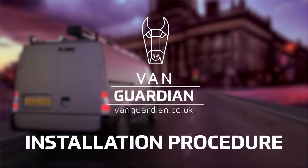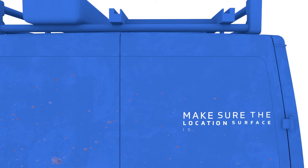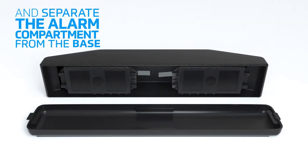The VanGuardian installation procedure. Once you have decided what you want to protect with your VanGuardian, make sure the location surface is clean, dry and dust free before you begin. Follow the instructions and separate the alarm compartment from the base.